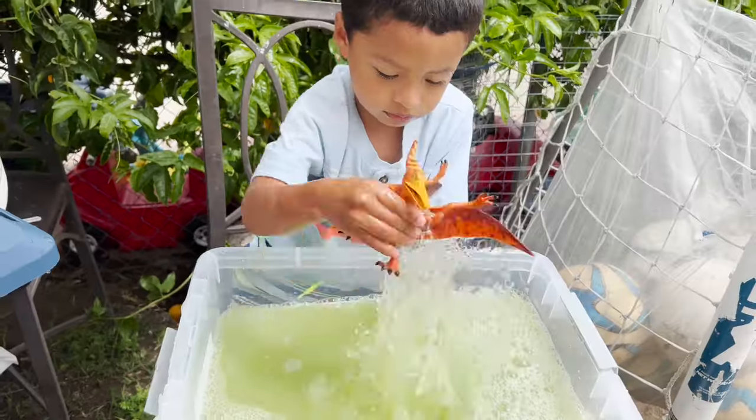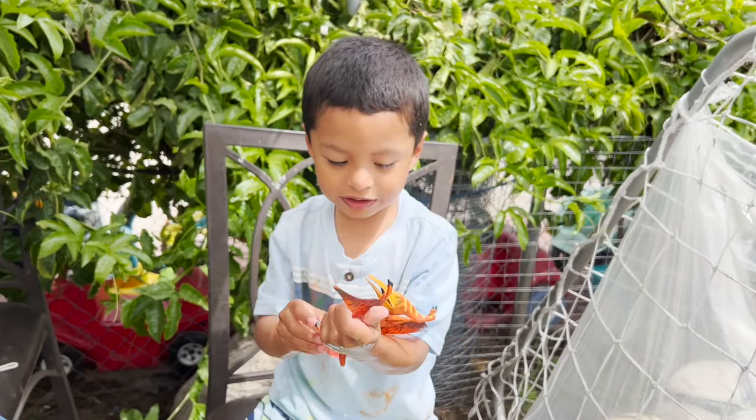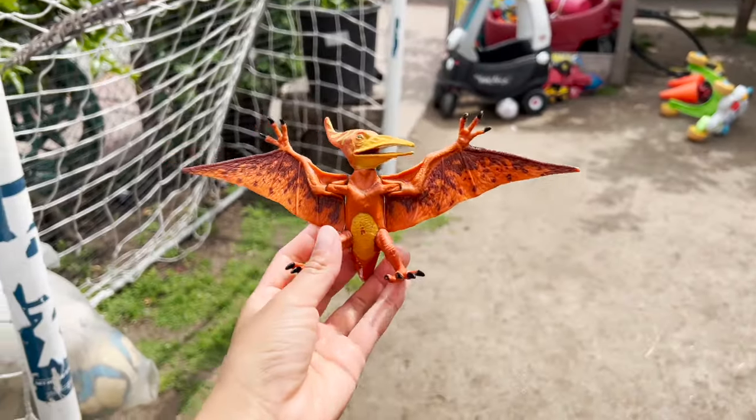Let's see what color it is. Pterodactyl. Orange Pterodactyl.